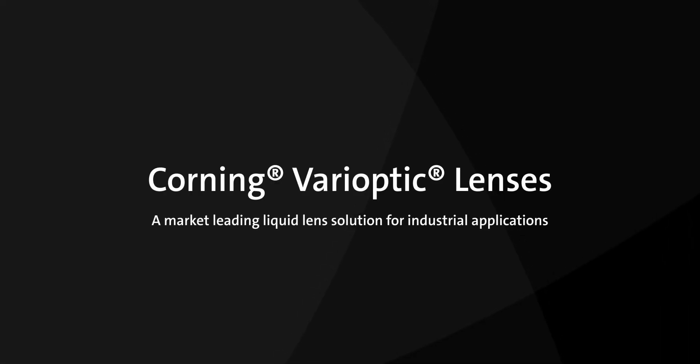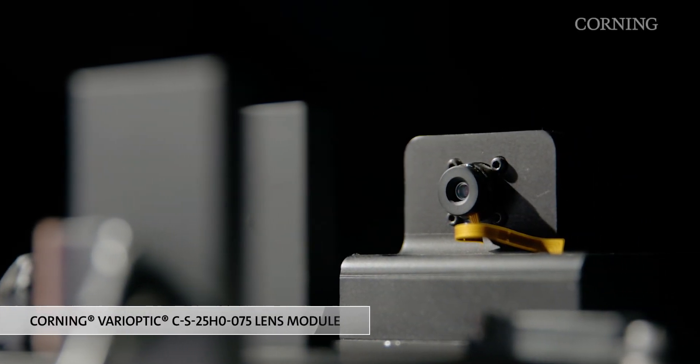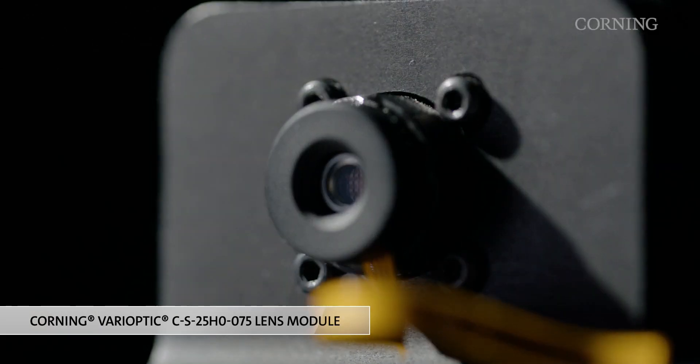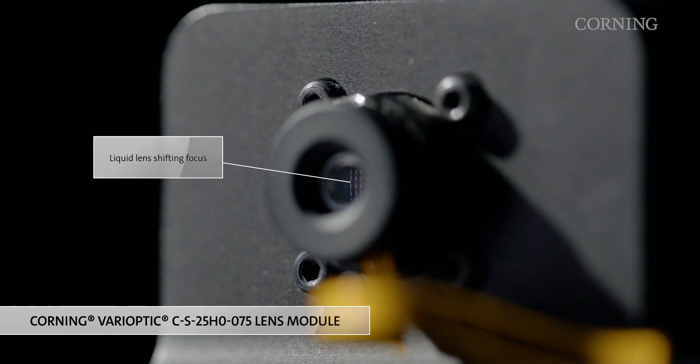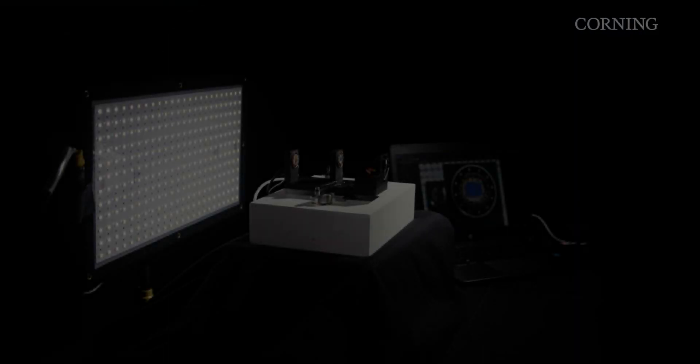Corning Varioptic lenses are a market-leading liquid lens solution for industrial applications. For this demonstration, we're using a Corning Varioptic CS25H0-075 lens module to show the quick and seamless focusing capabilities of electrowetting technology, even when subject to rigorous industrial conditions.